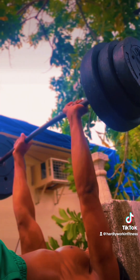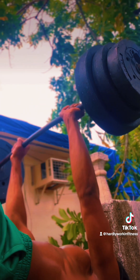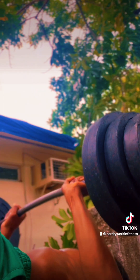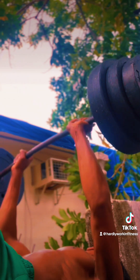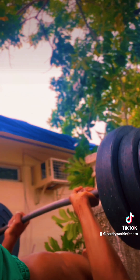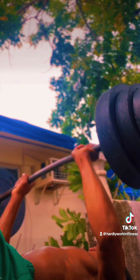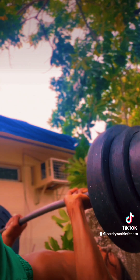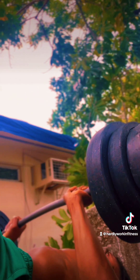All the supersetting for chest doesn't really matter — don't superset. Get the most out of each set that you do. Take a proper rest and go back and get that work in. Do not try to do your set and then do push-ups right after. Don't over-volume because you're not building muscle — you're gonna end up tearing something. Do it till failure, take a rest, and go back at it. Train forever — it's not for a season, it's not for a day. Train hard, keep living good.